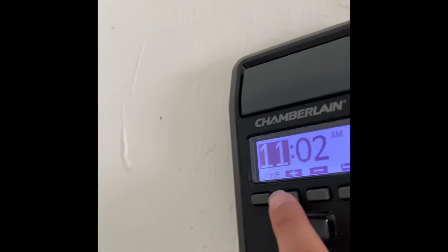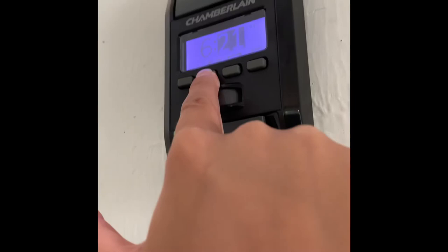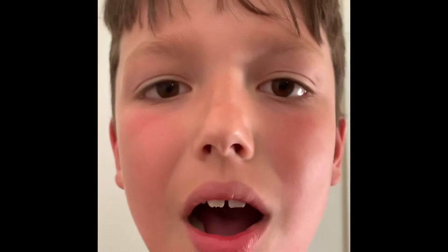I just checked my phone, and it is 6:22 p.m. So what we want to do — if you want to go up, we go to 6. And then we push Enter, and then we want to go to 22, so we add it up here. 22. And then, if it's a.m. or p.m., you select that, which is p.m. here. And then you push Done, and the time is set.